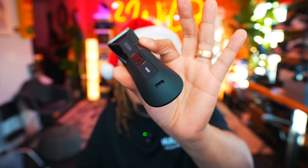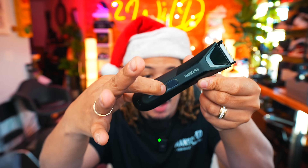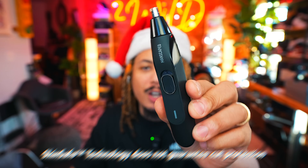It has a USB-C charging port on the bottom for fast and efficient charging, and the battery holds up to a 60-minute charge — one hour straight. The 7200 RPM motor built into the trimmer is a powerhouse that provides enough power for a clean and efficient shave. There's a three-LED light indicator to let you know how much power is left, as well as a travel lock feature — just hold down the button and you never have to worry about it accidentally turning on.